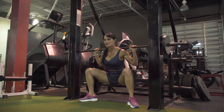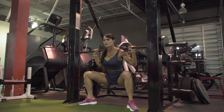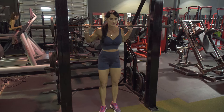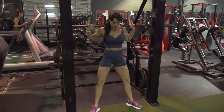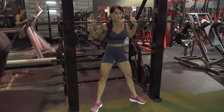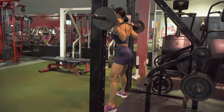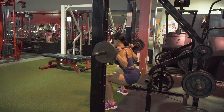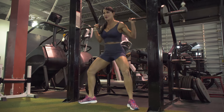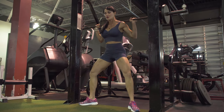Our first exercise is a Smith Machine Sumo Squat. This exercise is going to target upper glutes, quads, and adductors. To get into position, you want to make sure that the bar is sitting across your traps. You're grasping the bar with an overhand grip, and you want to think about squeezing your upper arms towards your rib cage with elbows pointed down. Core stays nice and tight. As you're placing your feet, step a little bit in front of the bar—you don't want to be directly under it. Feet should be about one and a half to two times shoulder width apart, with toes pointing out and knees pointing out as well.